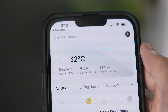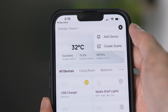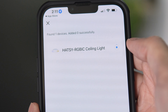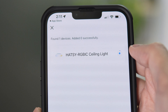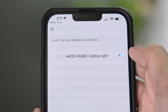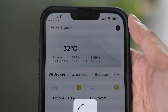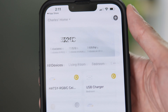Open the Hatsy app. On the upper right side of the screen, tap on the plus sign. Tap add device. Once the smart RGB IC ceiling light is detected, tap add. Make sure that you are connected to a 2.4 GHz Wi-Fi connection. Wait for setup to finish, then tap next. Type in the name for your light, then tap done. The smart ceiling light is now connected to our network.